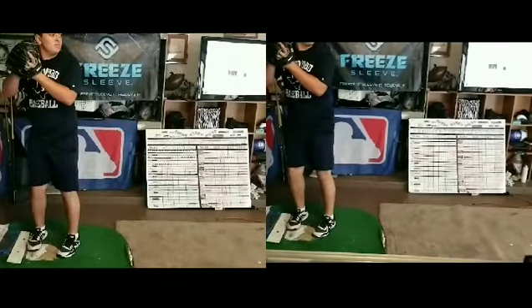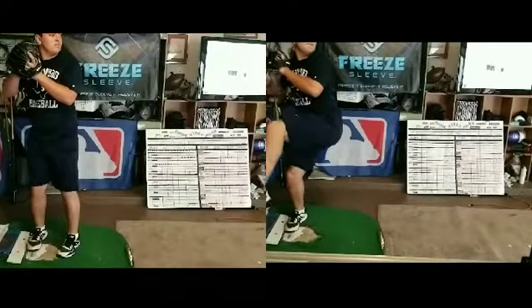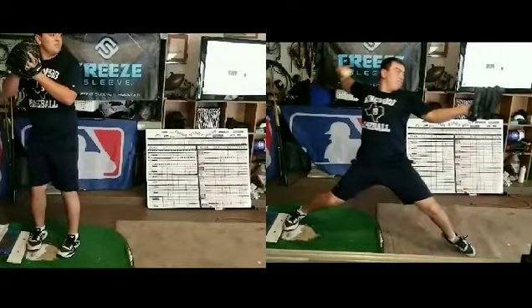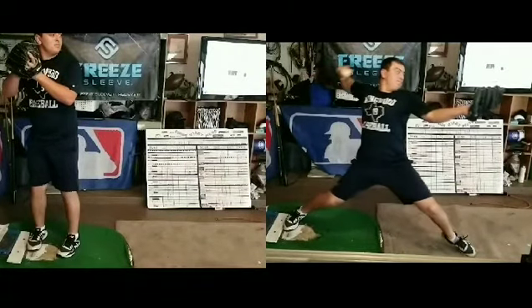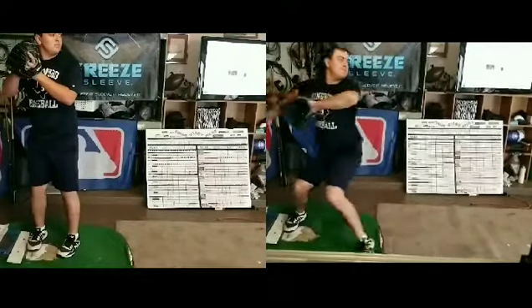What we decided we were going to work on today — if you look over here on the right — we're going to watch his landing leg and how he lands on his toe. Right there, landing on his toe. What we've concluded is that the reason why he's landing on the toe is there's not a lot of force being driven into the front foot.